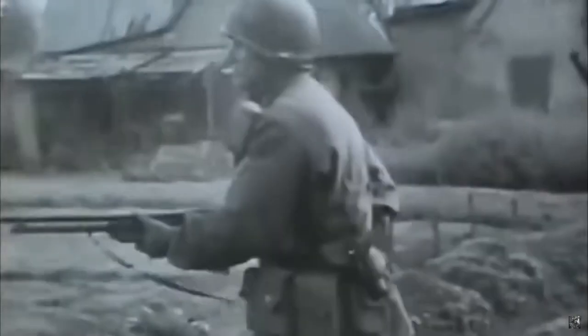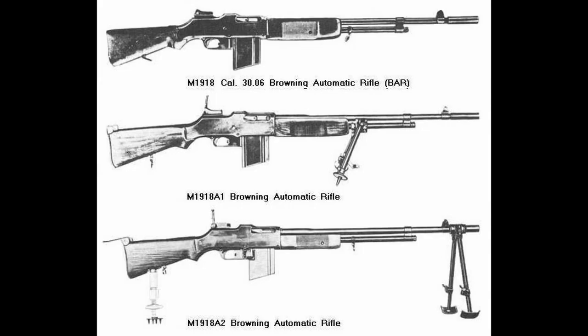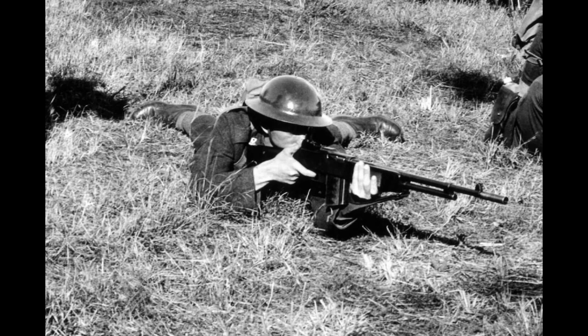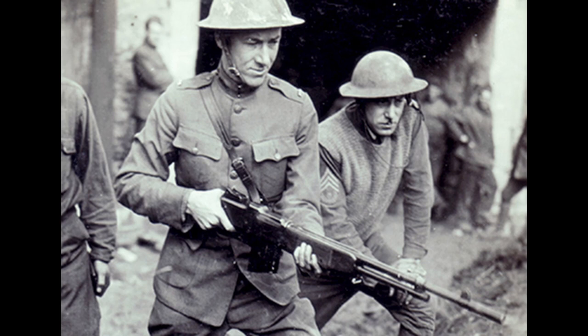Now that we talked about the history behind the BAR, let's go into some specifications. With all service rifles that have a long lifespan, the BAR underwent several changes to adapt to an ever-evolving battlefield. We will be focusing on the primary American variants: the M1918, the M1918A1, and the M1918A2. All of these were chambered in 30-06 Springfield, with the same barrel length, giving all variants an effective firing range of 100 to 1500 yards, with a typical 20-round detachable box magazine. They were select-fire, ranging from semi-automatic to fully automatic, air-cooled, and contained an open-bolt, gas-operated system.